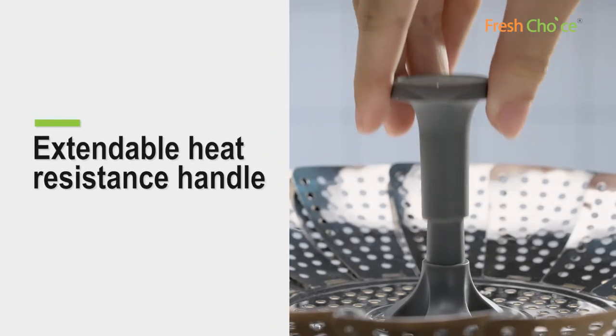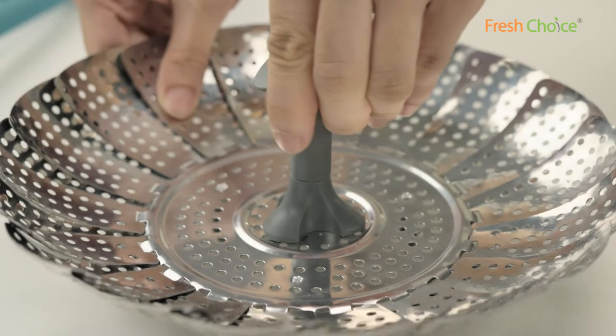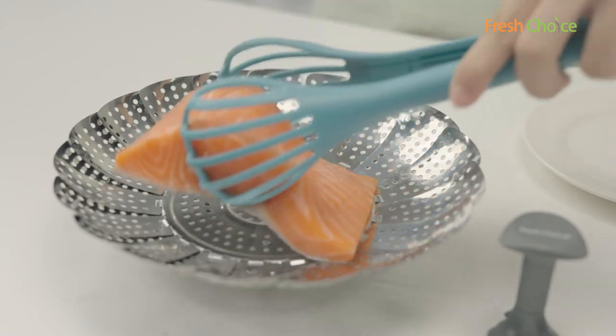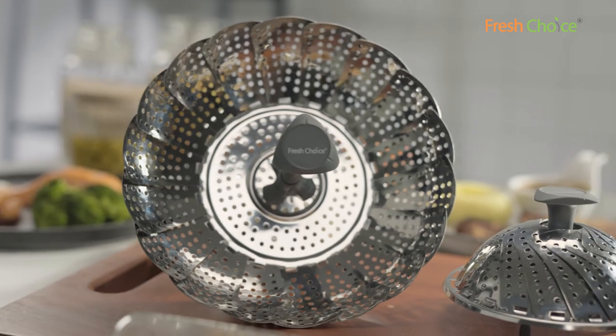The extendable nylon heat-resistant handle keeps your hands safe. Simply unscrew the handle for steaming large items and place in the dishwasher for cleaning. Eat healthy with the steamer basket.